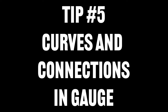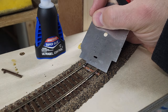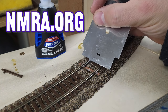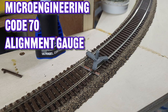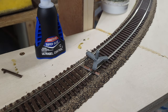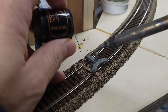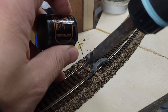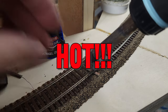Tip number five: make sure all of your joints and curves are in gauge. I like to use the National Model Railroad Association, or NMRA, track gauge to ensure that my track gauge is correct. I also like to use track alignment tools to ensure that any joints are properly spaced and there aren't any kinks within the rails. If I do identify kinks, I use PC board ties soldered to the rails and then glued down to the roadbed to straighten out any kinked or out-of-gauge track.